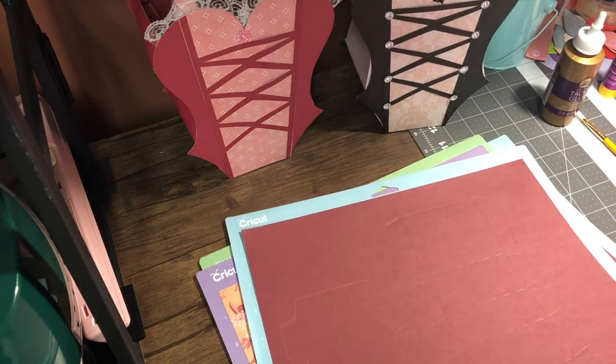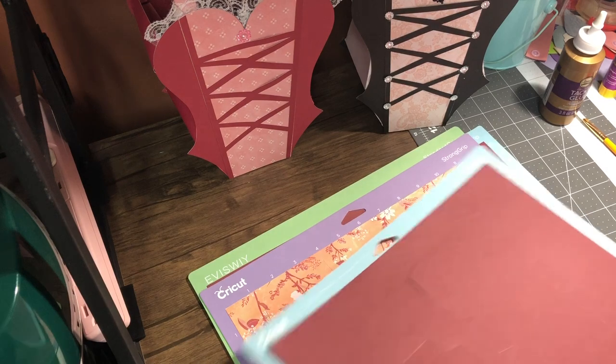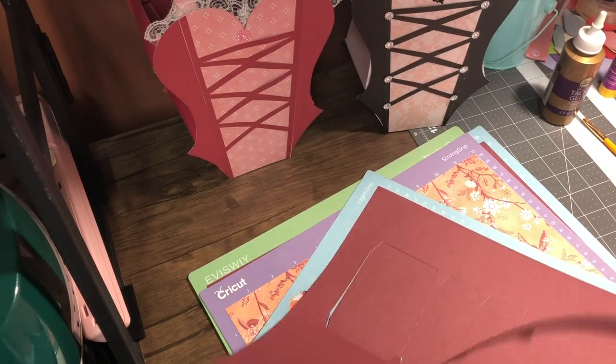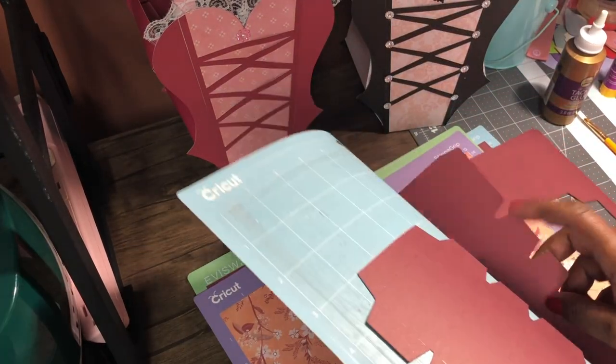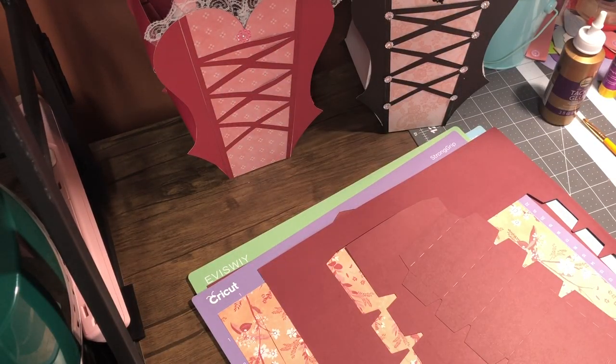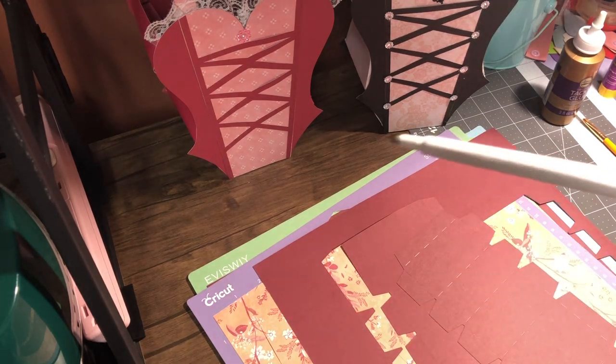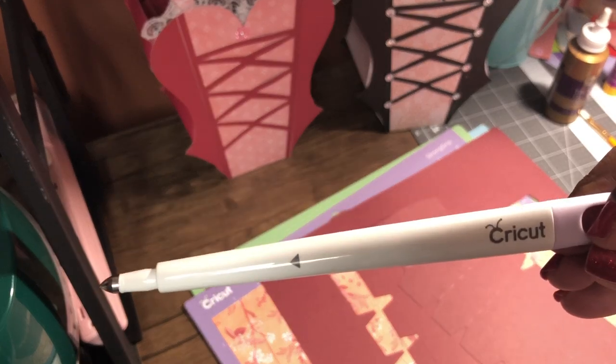Let me just take the ones I'm going to be using for today. This part right here has to have the score lines — hopefully you can see them. When you are cutting, it's very important to make sure that you use the score tool. It's the one that looks like a pen, not the little cutter one.